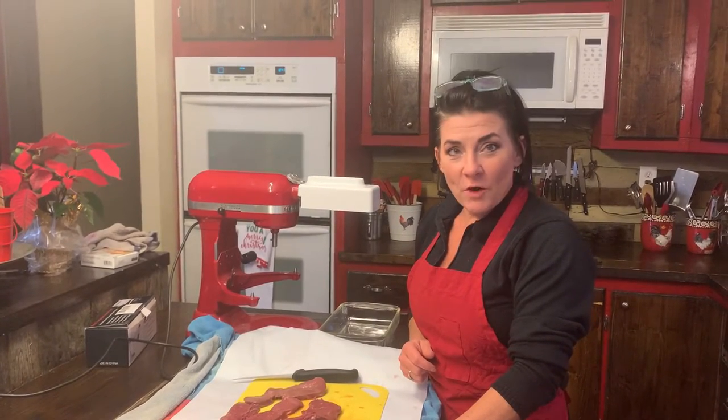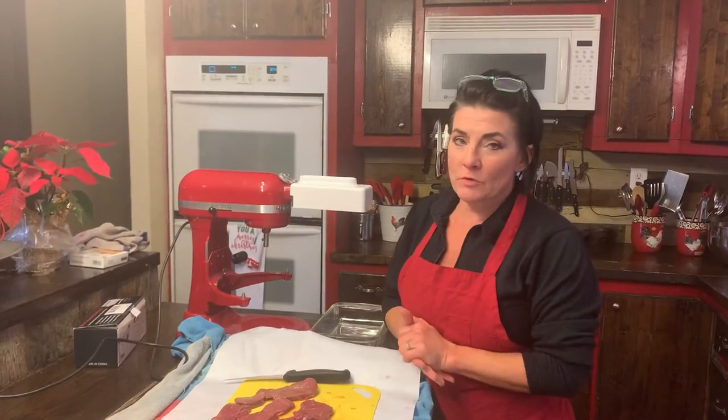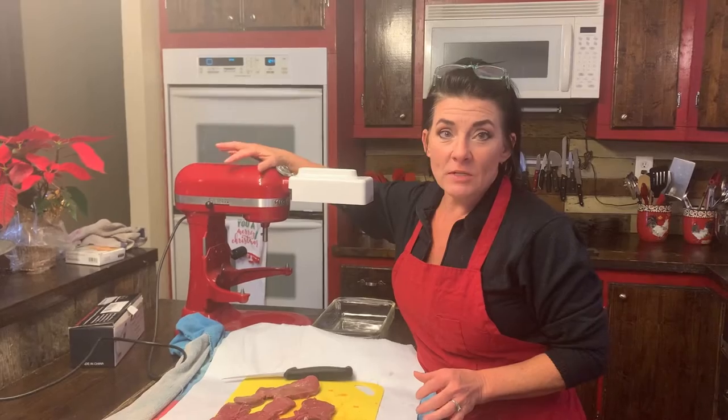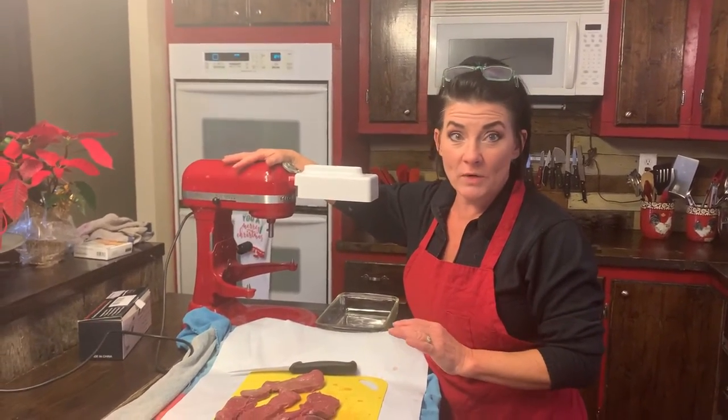Hey everyone, it's Amy from Two Oaks Farmstead and I wanted to show you something today. I'm gonna do a product review on an attachment. Now, if you guys follow me, you know that this is my favorite appliance ever. I love my KitchenAid for so many reasons.